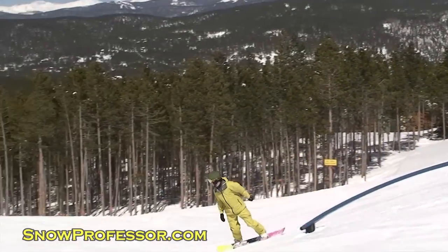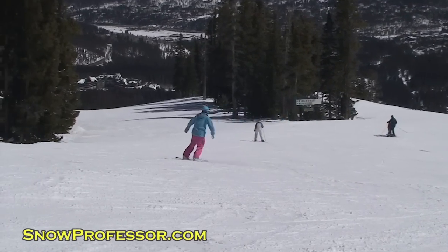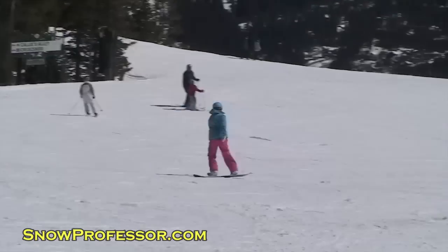Pop frontside 180s all around the hill, off rollers, between turns, and eventually work your way up to bigger jumps and bigger spins.